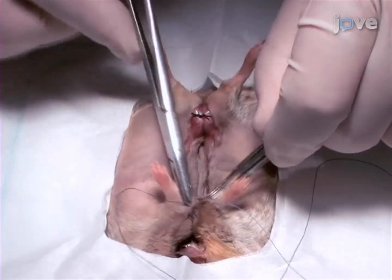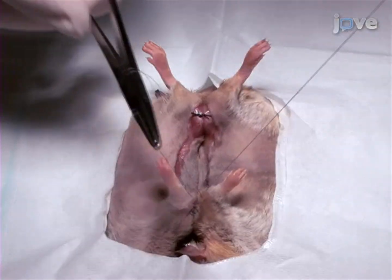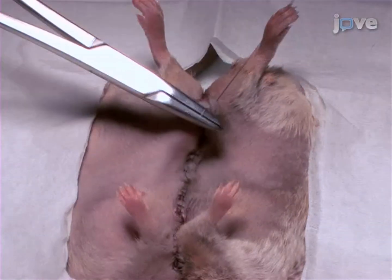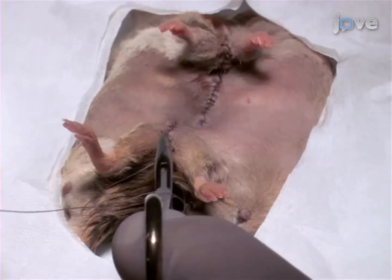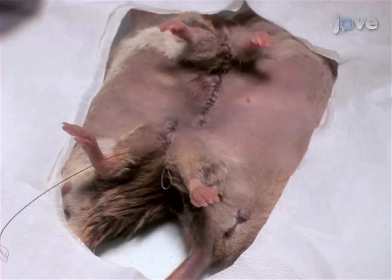Following the attachment of the joints, connect the skin of the two animals with a continuous absorbable 5-0 vicryl suture starting ventrally from the elbow. To prevent skin rupture and separation, perform tight suture closures of the skin in the area around the elbows and knees.